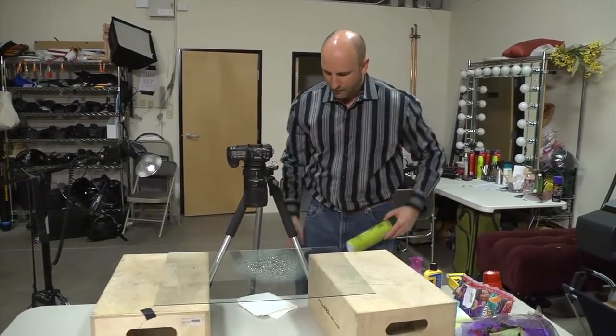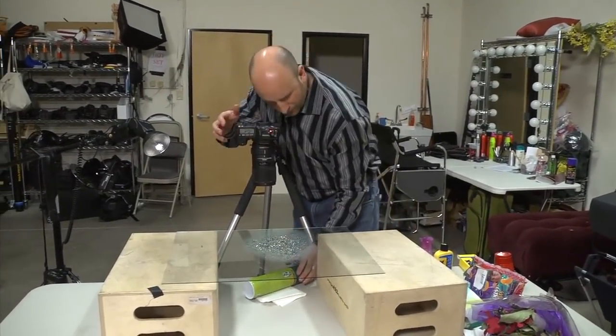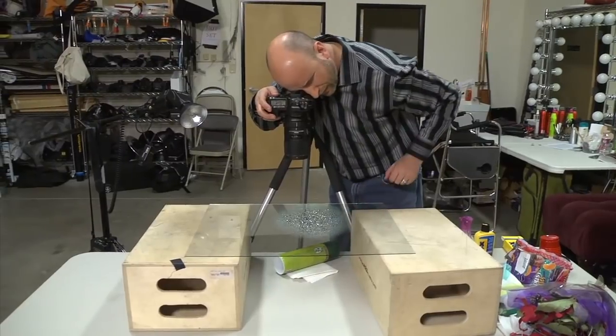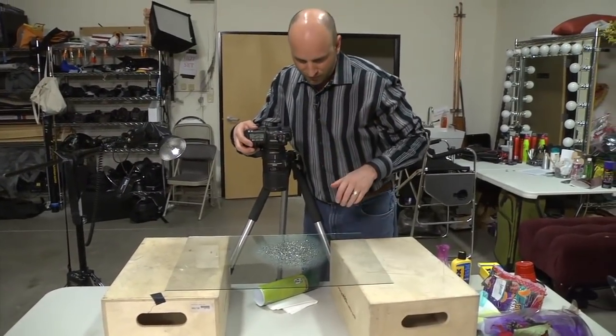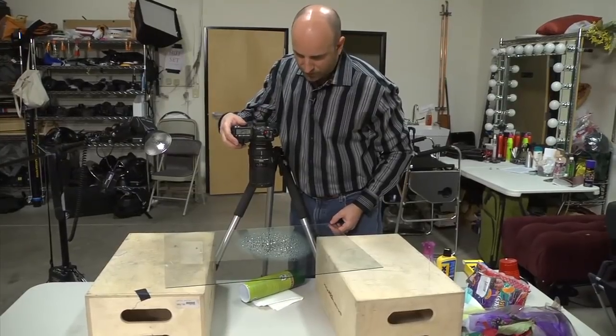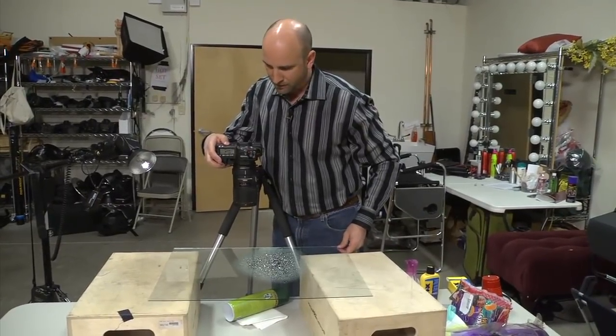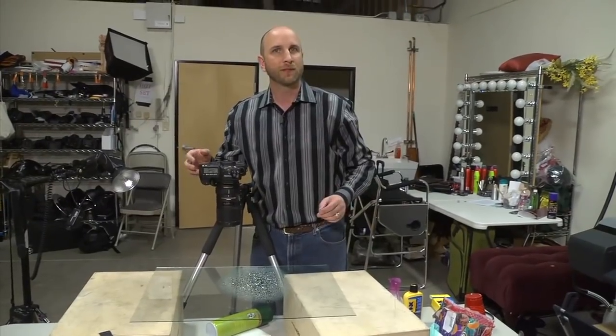I'll show you another thing. I've got this green can here. I'm going to put it on some paper towel so it doesn't roll away. Now I can just start shooting a bunch of shots. Instead of moving what's underneath, I'm going to move the glass, so I get larger and smaller drops of water. Since it's all in focus, I'm good. That will also give me some options.